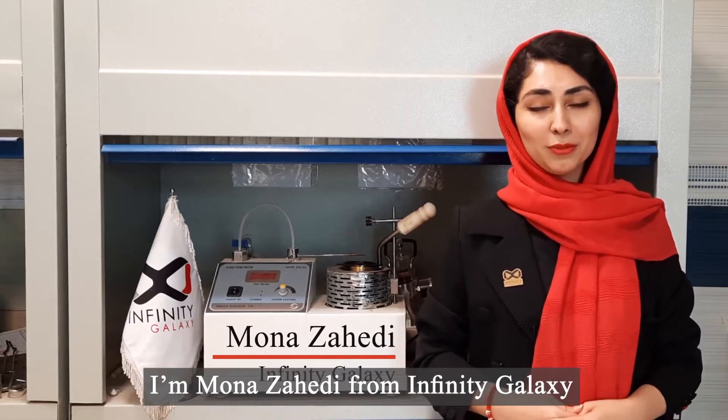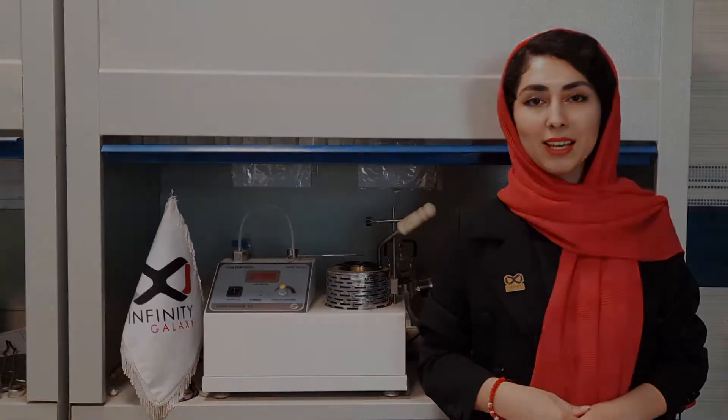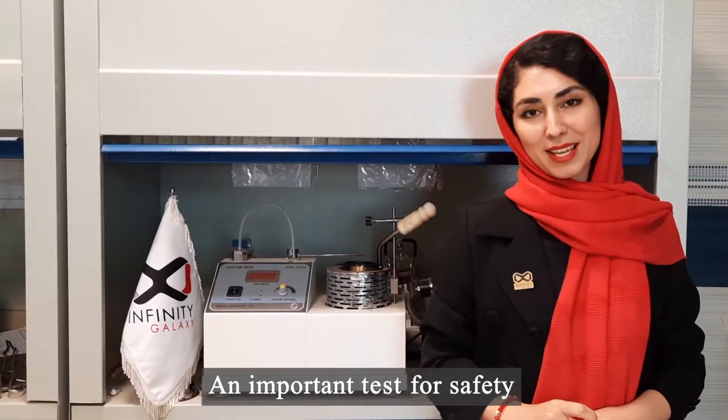Hi everyone, I'm Manoza Hadid from Infinity Galaxy. In this video, I want to talk about the flash and fire point test of bitumen, an important test for safety.